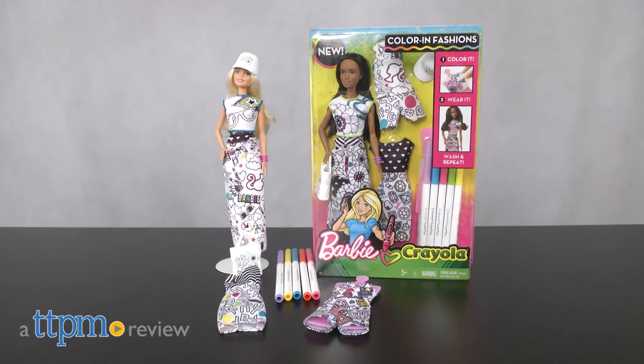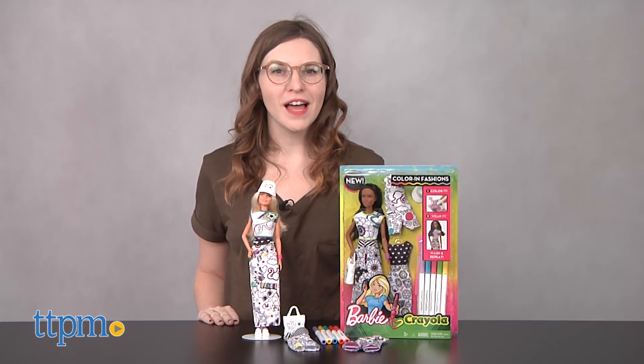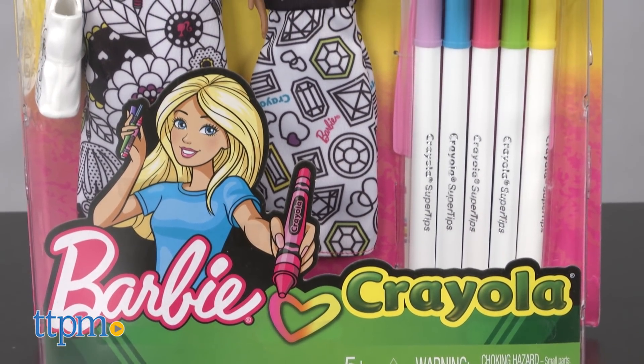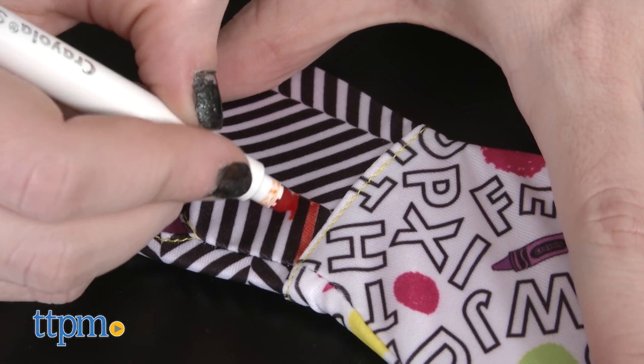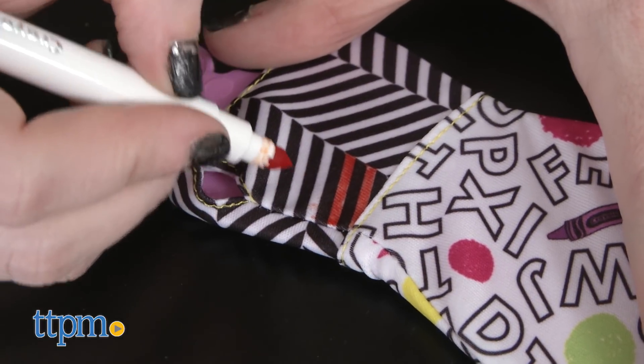Color in new styles for Barbie. Hi, this is Jen from TTPM and I'm here with a new Barbie Crayola Color In Fashions kit from Mattel. This is a doll and craft kit rolled into one, part of the new collab between Barbie and Crayola. This new doll kit lets kids customize Barbie's look with color-in fashions using the washable Crayola markers that are included.